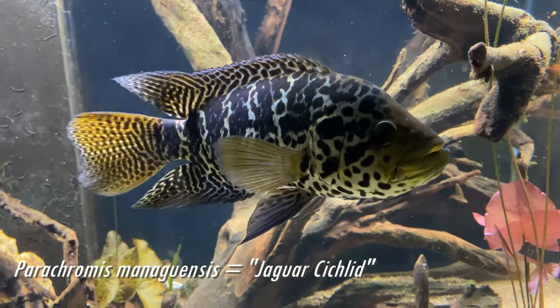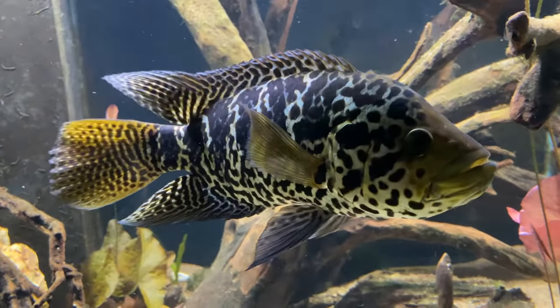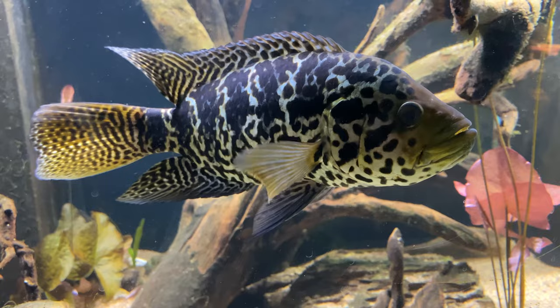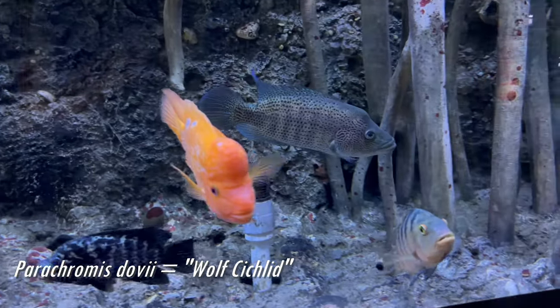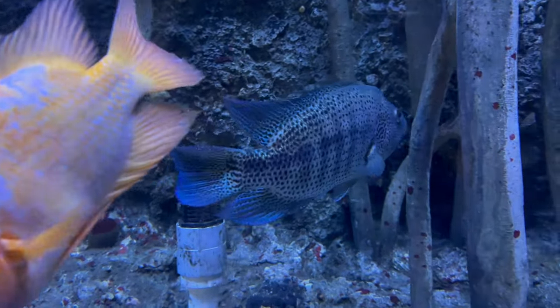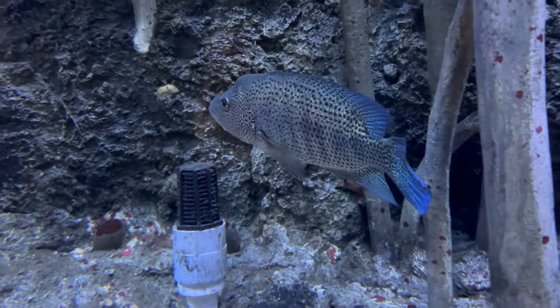Jaguars do get slightly bigger, but both the yellow jacket and the jaguar are small in comparison to the big and aggressive Parachromis dovii, also known as the wolf cichlid. It is definitely easy to see why the Parachromis family has such a cult following in the hobby.